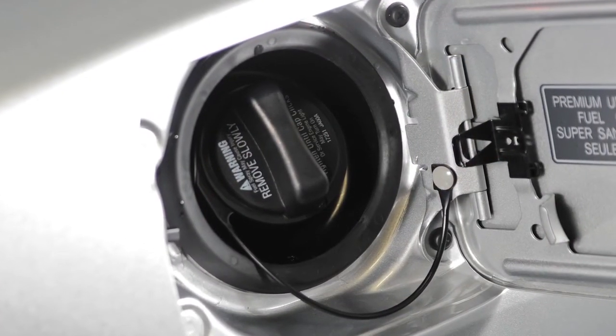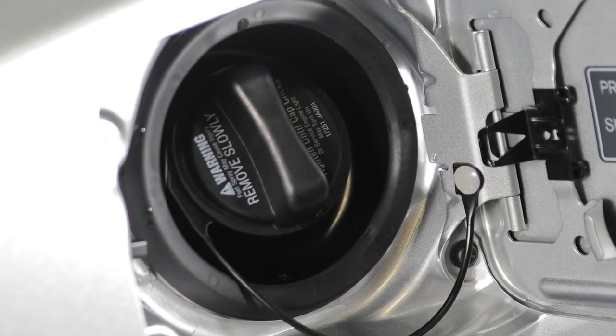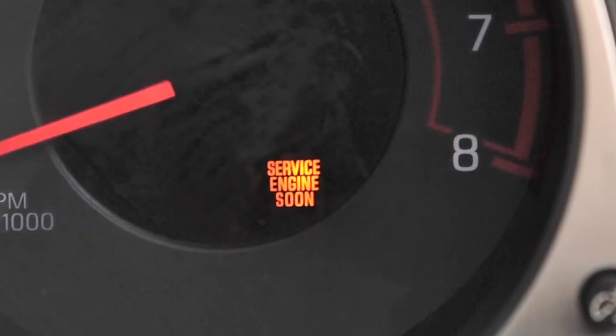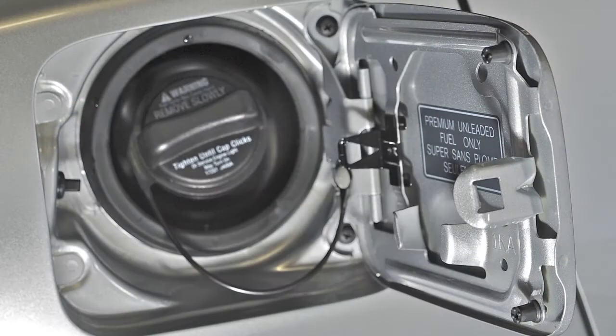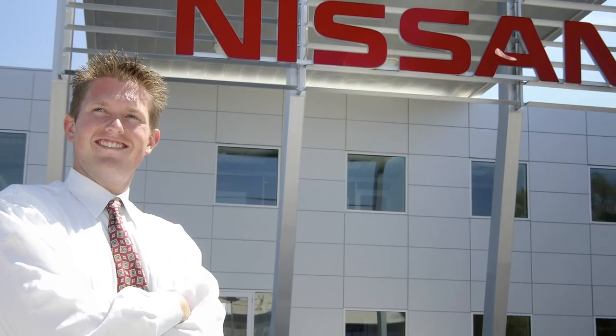Failure to properly tighten the fuel filler cap after the loose fuel cap warning message is displayed may cause the malfunction indicator light to illuminate. If you have taken the appropriate steps and the indicator light does not turn off, please see your Nissan dealer for further assistance.